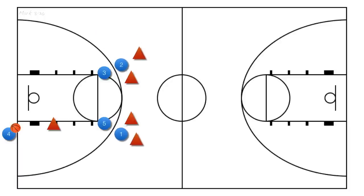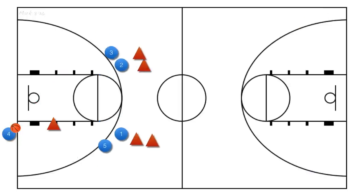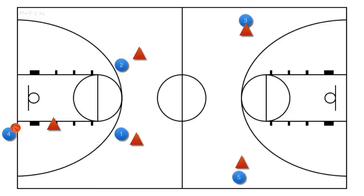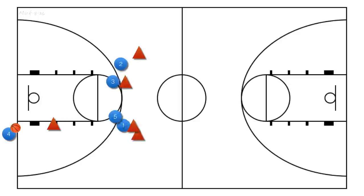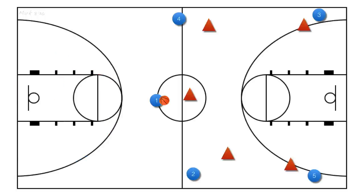Here's a look at the play slowed down a bit. After the second screen is set, we should be able to inbound the ball to our one or two player. If we inbound to our two player, we can either hit our one player flashing to the middle or try and beat our defender off the dribble down the middle of the court. If we pass the ball to our one player flashing to the middle, our two and four players will fill the outside lanes and allow our one player to bring the ball up the court. And we can always look to inbound the ball directly to our one player — if that happens, our one should try to beat their defender off the dribble and up the middle of the court while our two and four players fill the outside lanes.